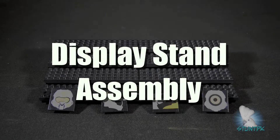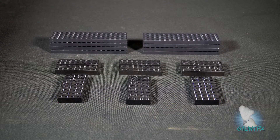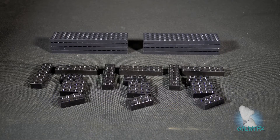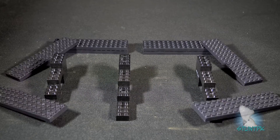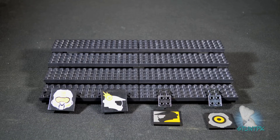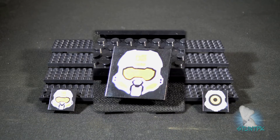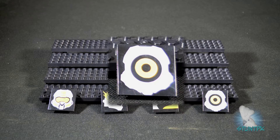Let's take a look at the display stand assembly. There are 34 pieces which make up the display stand. It is a simple and quick build that can be done in a matter of minutes. Megablox added a nice touch by including four emblems from the game that you can add to the front of your display stand: the Molnir, Stuck, Spartan League, and Slayer emblems.